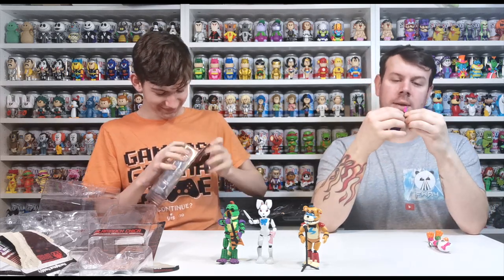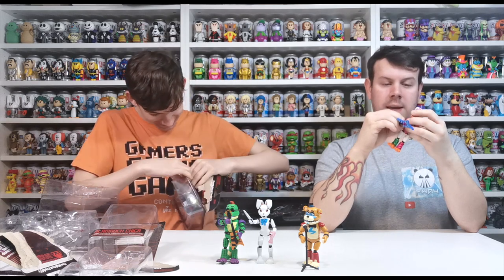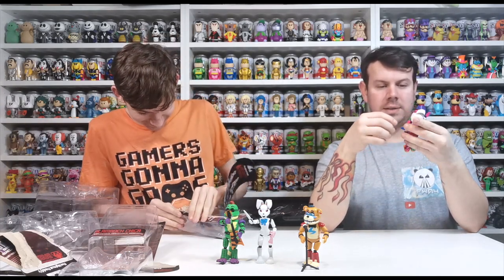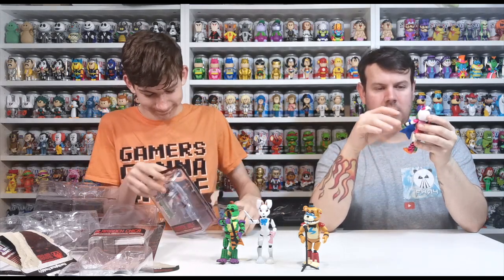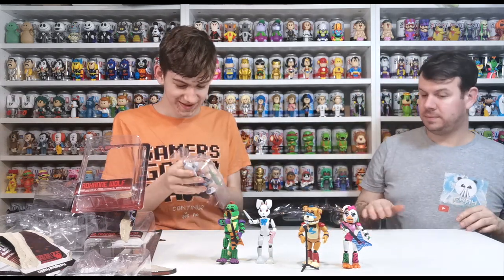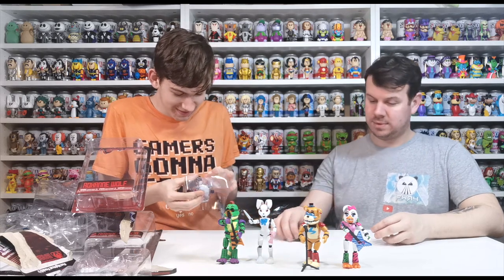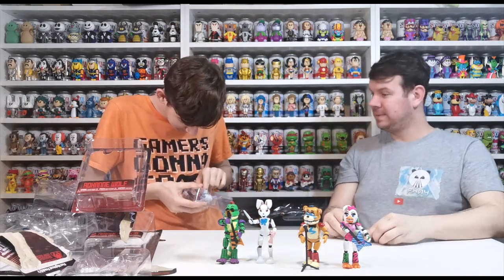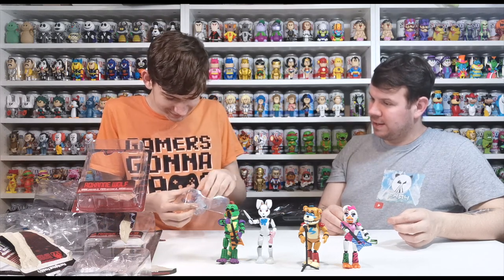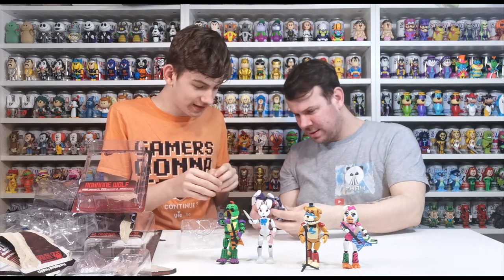Every time I try and push something the bit falls off, but they do click back on really easily. Is Roxanne the best one in people's opinion? Yeah, the internet loves her. I'm trying to get her to pose in a way where it looks like she's holding the guitar. Her hair is annoying but her hair's cool isn't it. She's got a nice tail and the tail is fixed so it doesn't move.